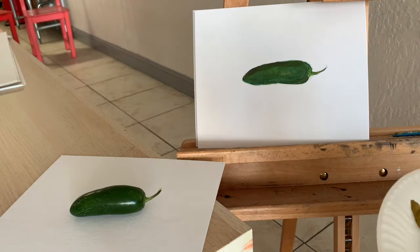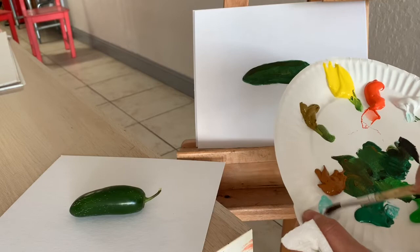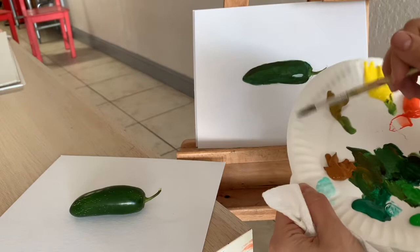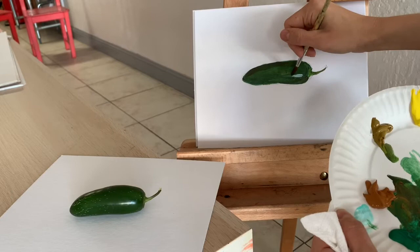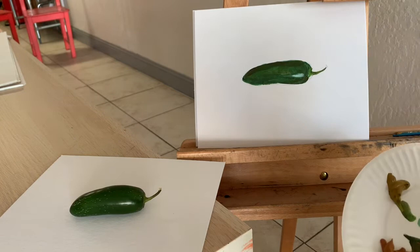Now we need to add a highlight. A highlight is reflected light. This is a pretty glossy object — I see a little bit of emerald color in it. I will start from just a flat stroke where I want to see my highlight. Then I will make my brush less wet and make sure there is a very thin, kind of dryish layer of paint on it. I will rub and spread this highlight around so it has a very soft touch with the rest of my jalapeño.